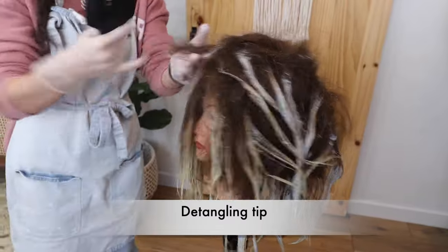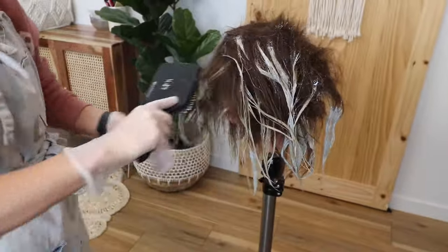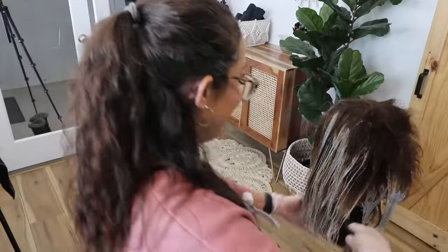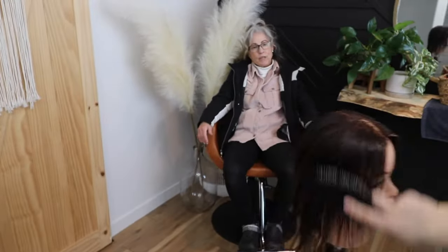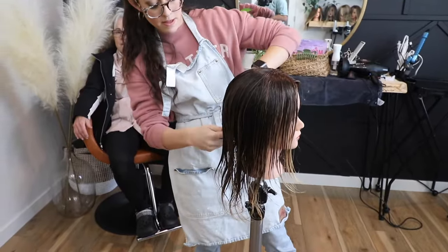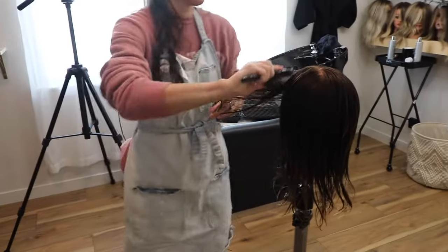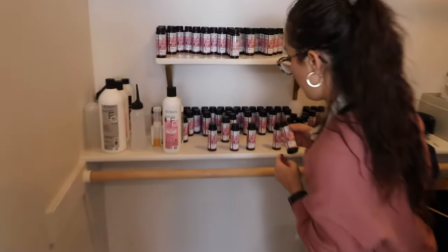A lot of people struggle with getting out the tease, so here's a tip: I'm just gently brushing out the tease while it's still dry. I'm going to do it very quickly so that no lightener spreads to other areas of the hair — just as much as I can within a few minutes before it gets wet, because once it gets wet it's a lot more difficult to remove the tease. As you can see, she's got some pretty highlights in her hair but also lots of dimension and her natural color left in there.